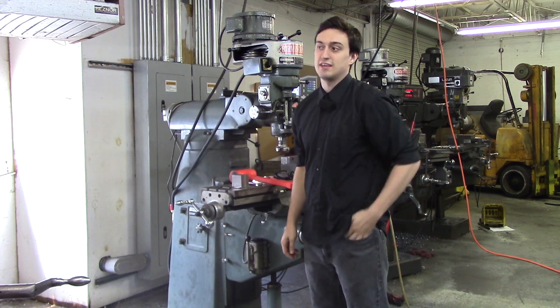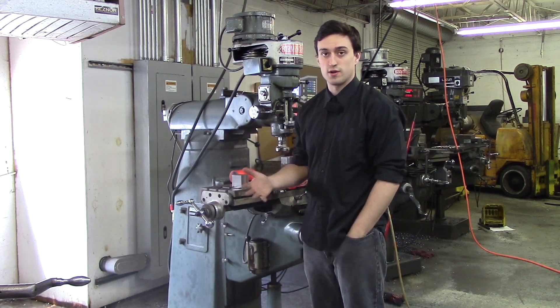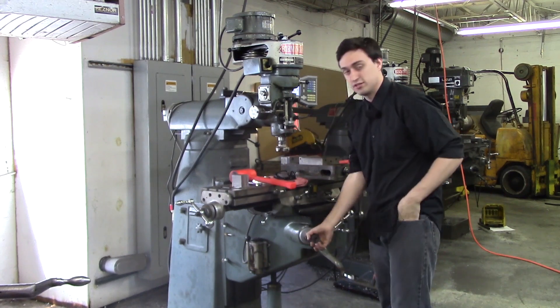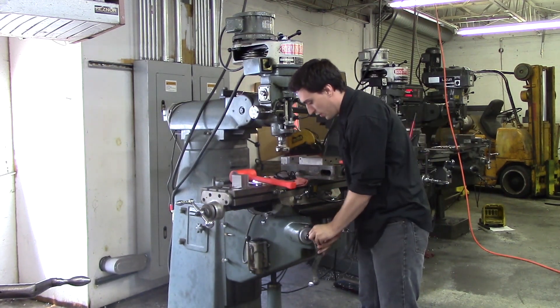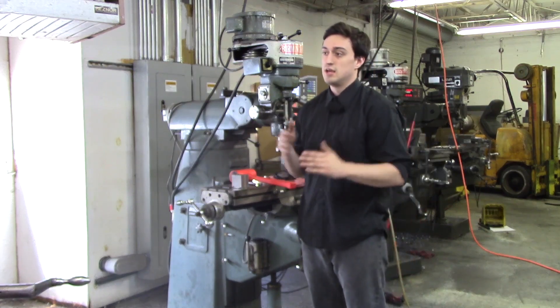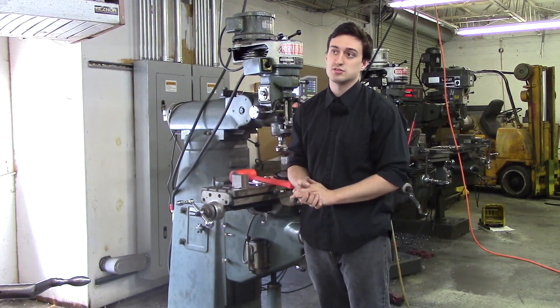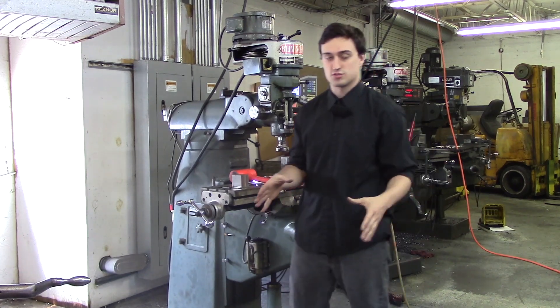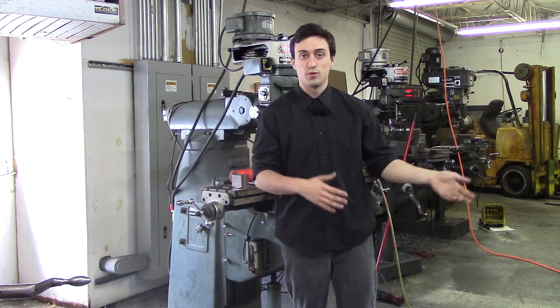In this video we are going to be giving the introduction to squaring up a block. We are not going to be cutting anything — we are actually just going to be going over why it is important to square up a block accurately. In the next following videos, I have seen on the internet people teaching one way to square up a block, and they only teach that one way.